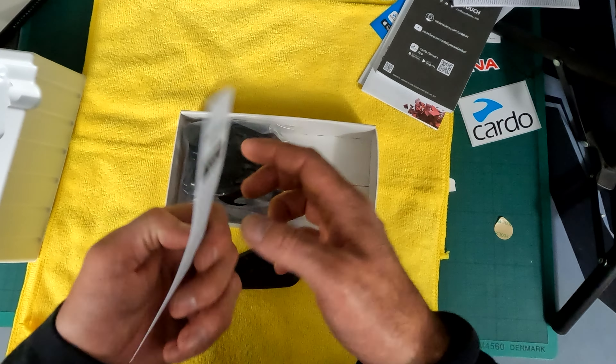So your charge point is underneath - this is quite a new one really, this is USB-C. The SRL2 is the old USB style, but hey ho, that's what you get.